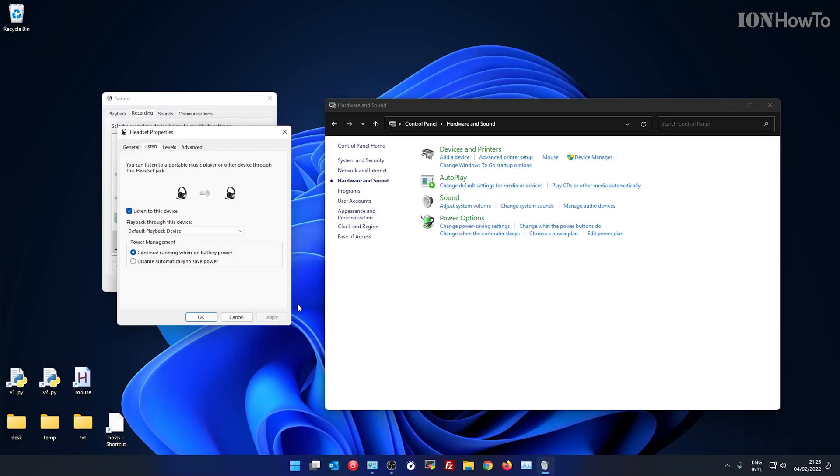Testing one, two, three. Testing one, two, three. I'm speaking directly into the microphone and there's a bit of a delay. It's confusing.